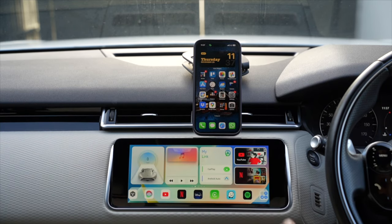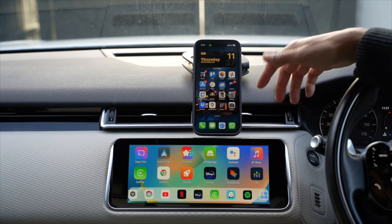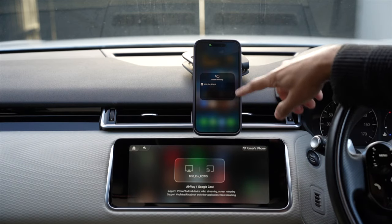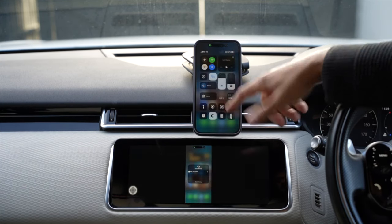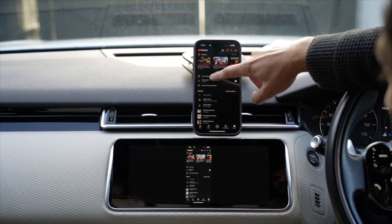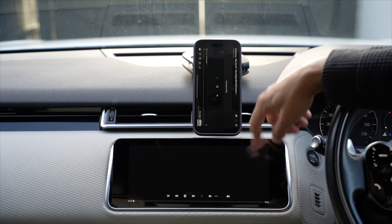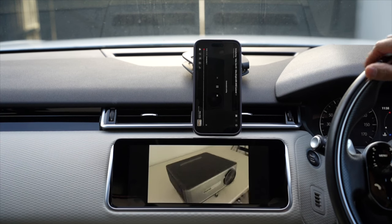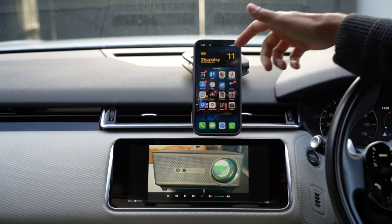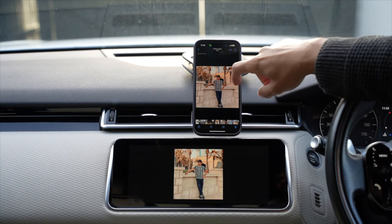If you want to show passengers something from your phone, you can screen mirror using SuperCast, which works with both iPhone and Android. Go to SuperCast, select your phone from the list, and it mirrors instantly. I can browse YouTube on my phone and it appears on screen. Going full screen switches to landscape - not perfectly smooth, but works well enough for sharing videos. Showing photos works even better.